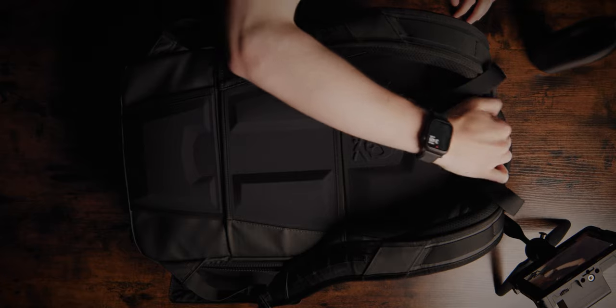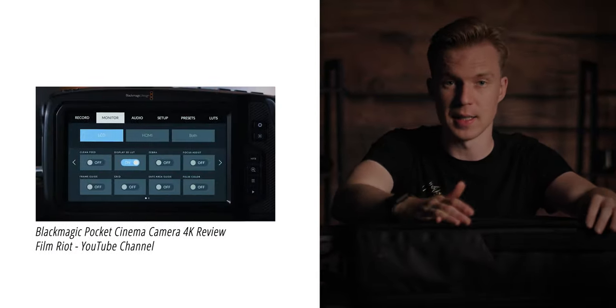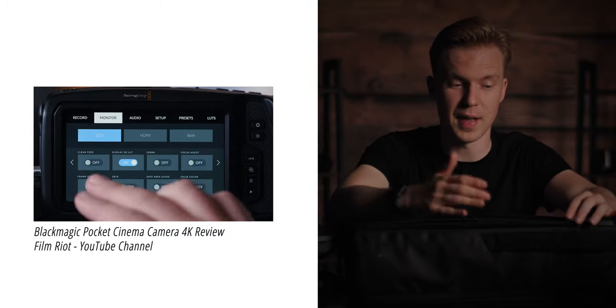Let's talk about the camera we use — the Blackmagic Pocket Cinema Camera 4K. We are currently using this camera to film this YouTube video. I'll talk briefly about it for now and save a proper review for another video covering the pros and cons in detail. Starting with the pros: a big one is the display — it's really easy to use, and that's why I recommend this camera to first-time filmmakers or cinematographers.